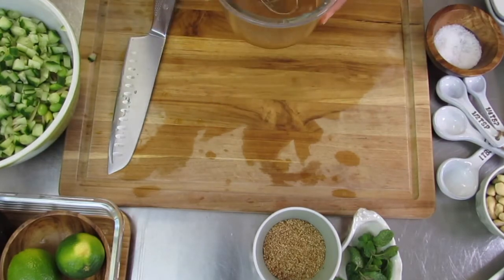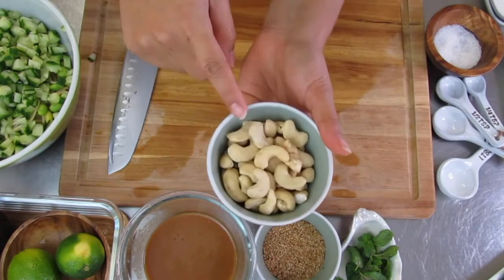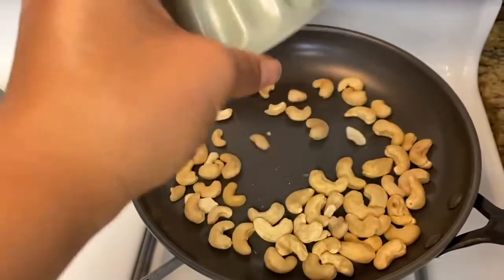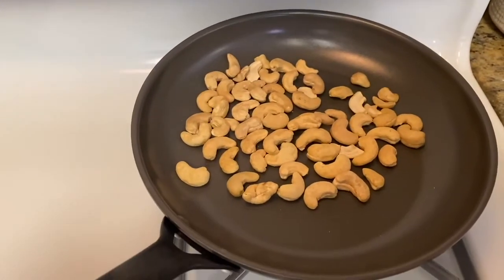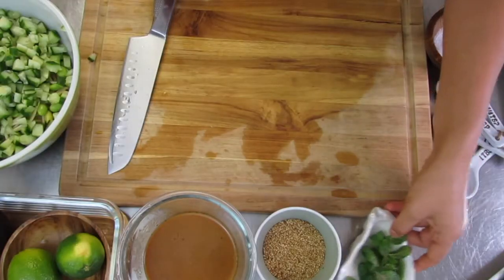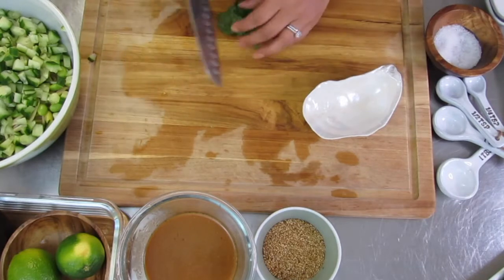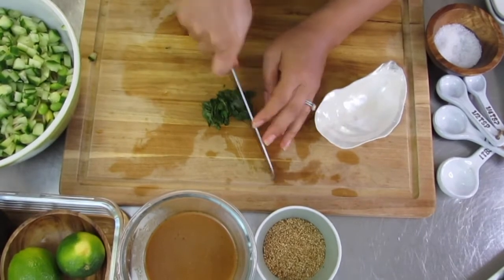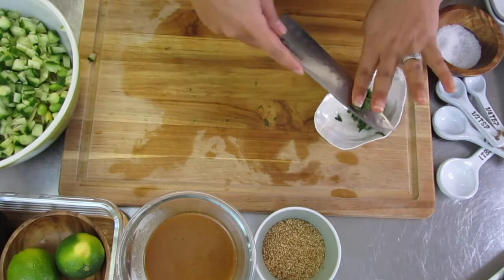Once you have your salt mixed in, set that off to the side. We're going to move on and toast our cashews. This is on a heated pan and I want to lightly toast these, making sure not to over-burn or over-toast them. While those are going, I'm going to work on the mint. I want to make sure I cut these into really small, thin pieces — this really helps because you don't want to bite into a big piece of mint with this recipe.